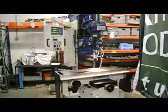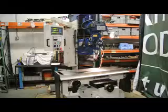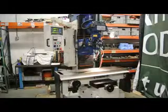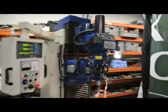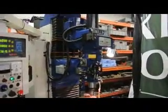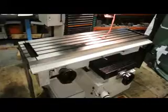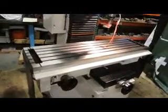Hi, this is Bill with Machinery Consultants. We'd like to thank you for your time and review to show you this Millport Blue Rhino model 1660 DRO — we call it the Blue Rhino DRO. The machine comes standard with the 5 horsepower number 30 NST spindle taper. It's a heavy duty bed mill style machine. This machine is new, other than the fact that it was run in an open house here for about 30 minutes.